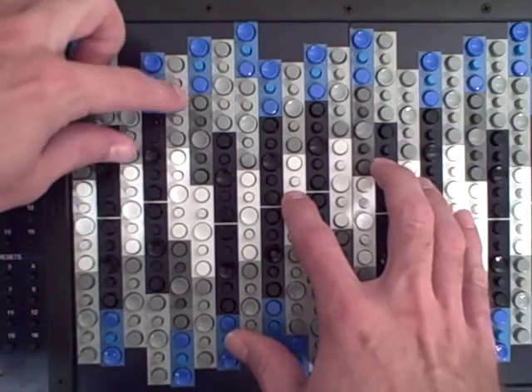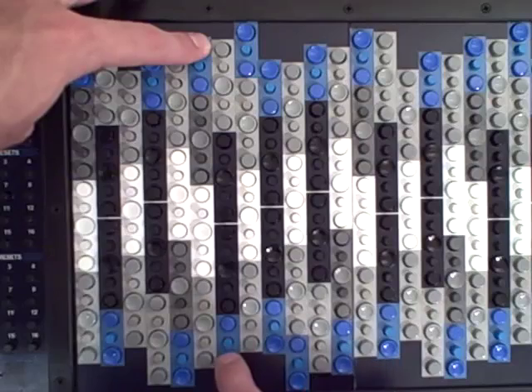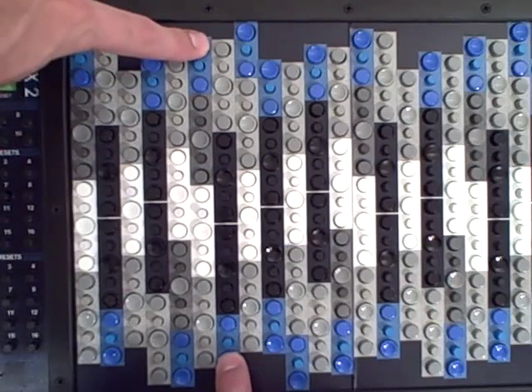D, D sharp, D double sharp, D triple sharp — A, A flat, A double flat, A triple flat. We end up at the same place.